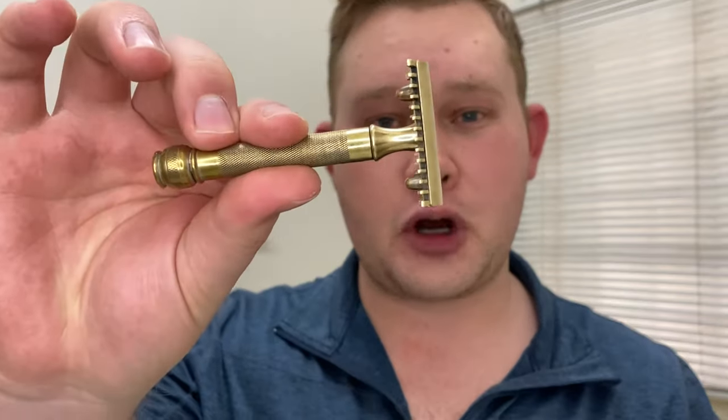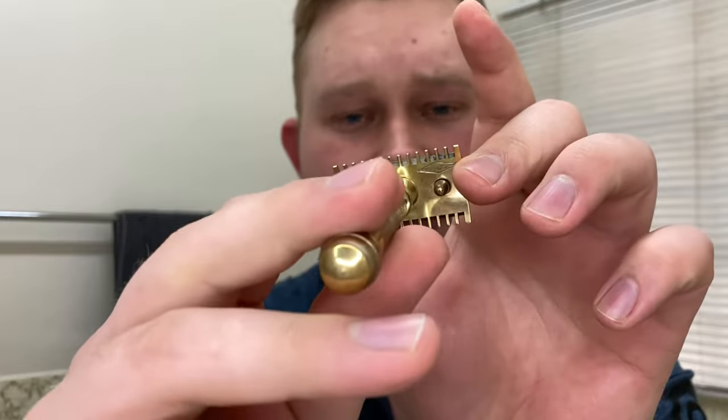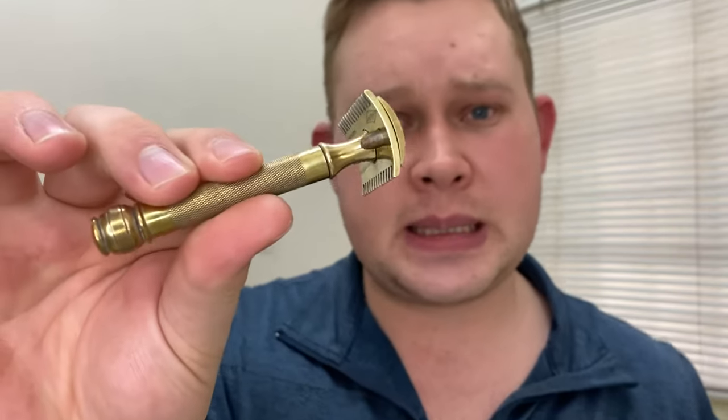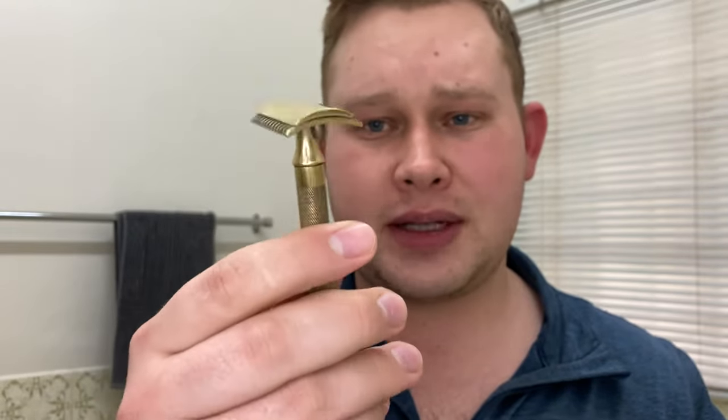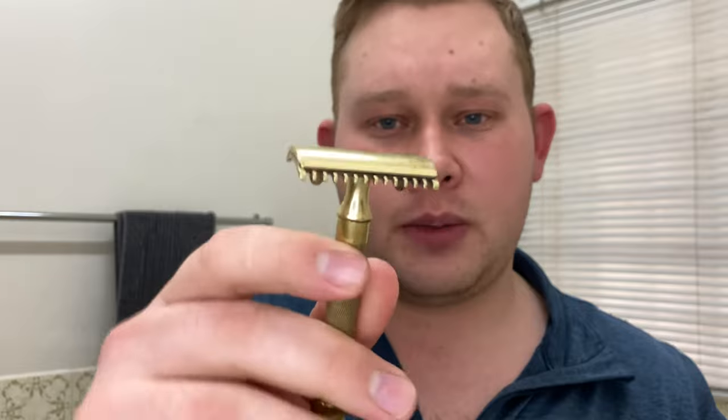The razor I'm shaving with today is a vintage razor — it's the Gillette Pocket Edition. They manufactured these razors from the mid-1910s, and serial numbers at the bottom date from the 1920s to the 1930s, so this razor is somewhere in that range. It's one of my oldest razors, and it's an open comb, three-piece razor.